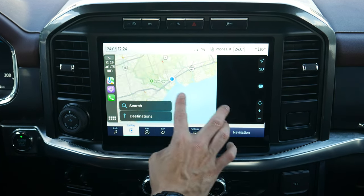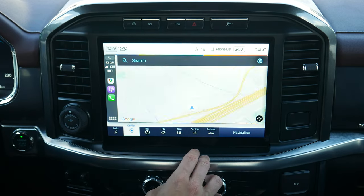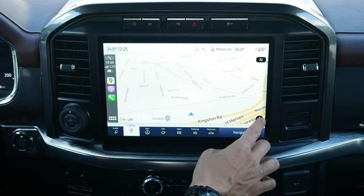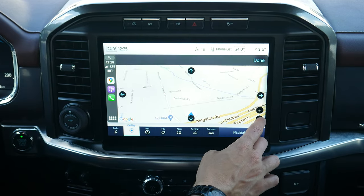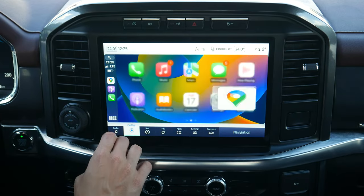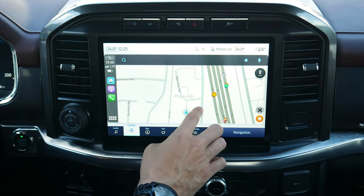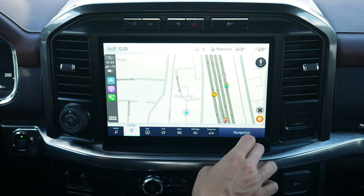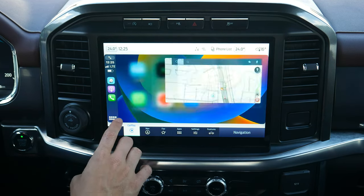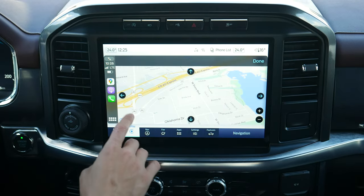You can zoom in and out on the map, but there's no pinch-to-zoom capability on any map application in Apple CarPlay. No drag and drop either — you go this way to zoom in and out and navigate back and forth. Hopping into Waze, it's the same idea — no drag, no pinch, just zooming in and out this way. But you can use all the map applications, and they work relatively the same.